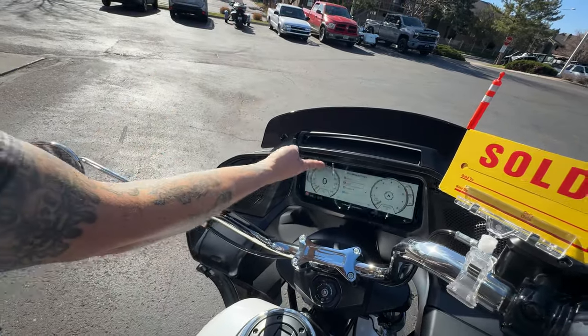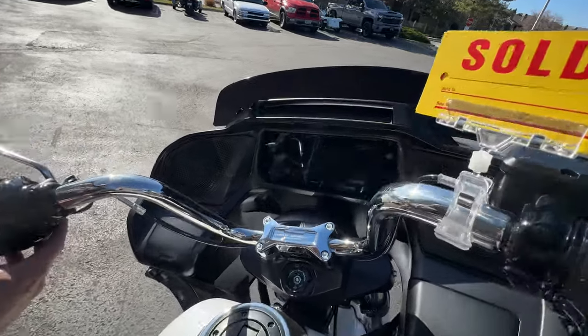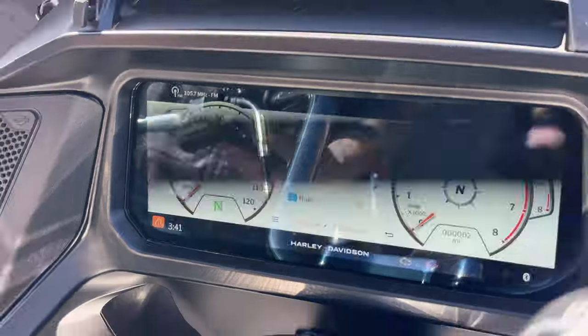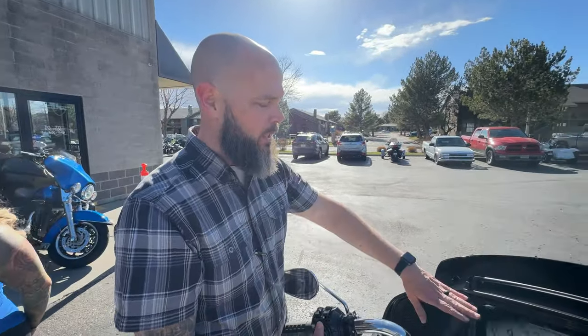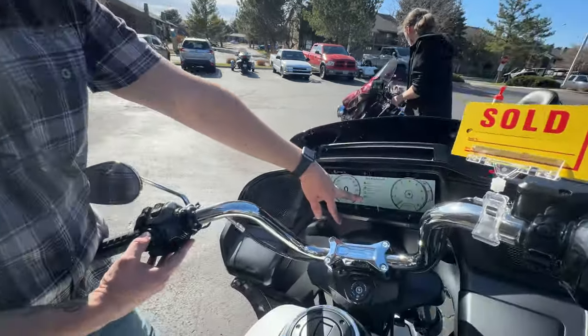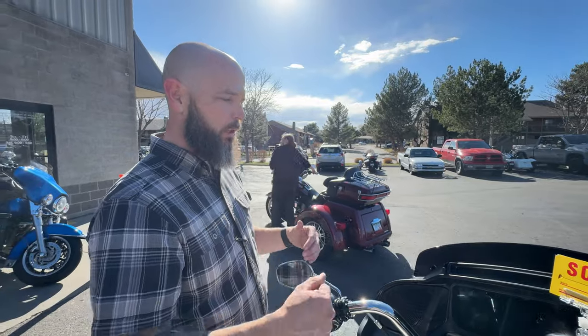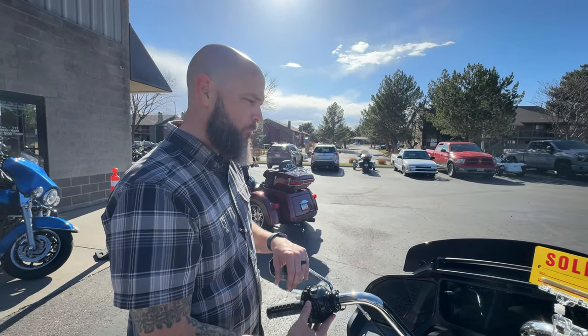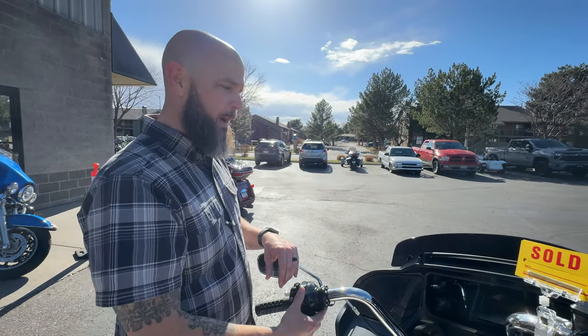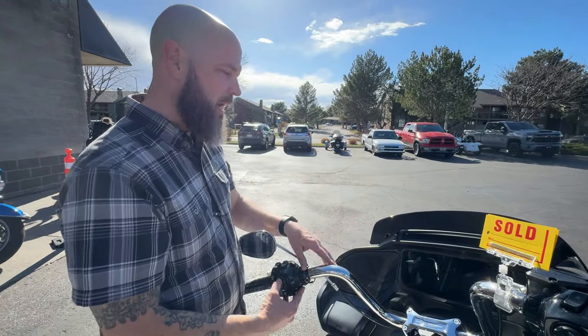You've got Road Mode for standard everyday riding and normal conditions - it changes all your features including braking rate, cornering handling, and acceleration throttle input. In Sport Mode it gives you more suspension response and faster throttle response. Rain Mode dulls some of those features so it's less aggressive. It's kind of like built-in tunes for the conditions you're riding in.